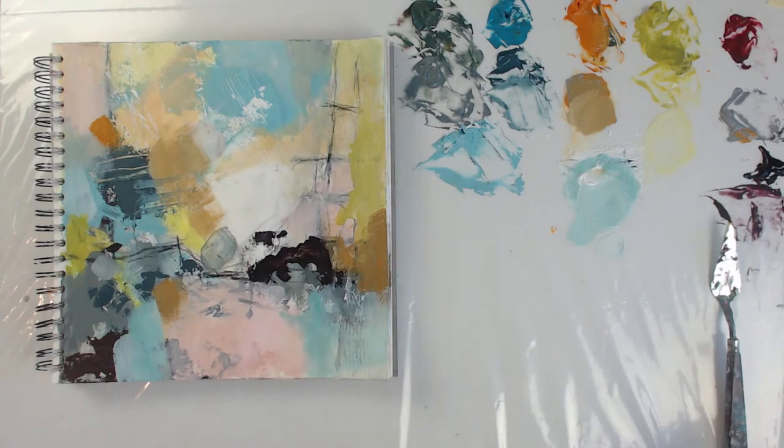I try to put the neutral colors next to the happy colors because they complement each other. I need this one more place — maybe even a lighter version of it. All right.